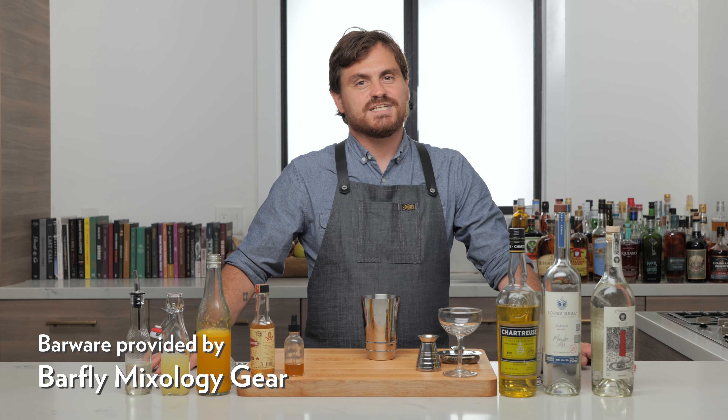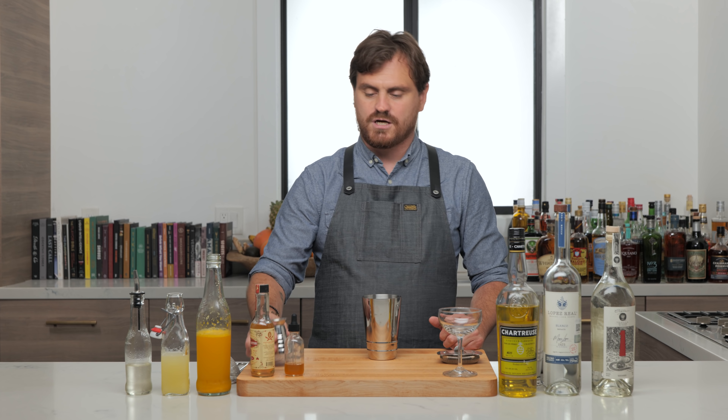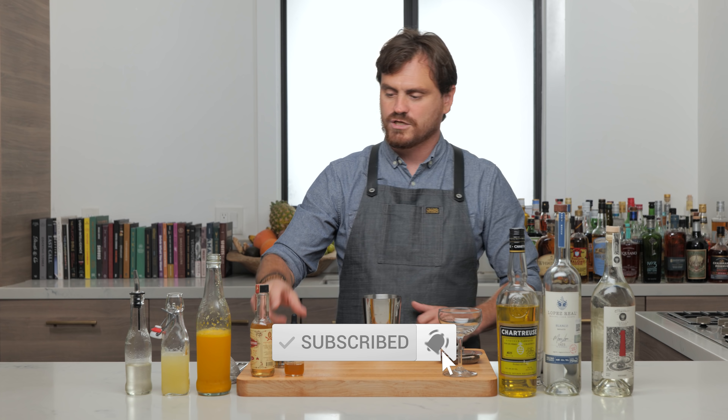What's up guys? Welcome back to the Educated Barfly. Today we're going to be making a drink called a Bowery Fix. This is a cocktail that comes from a bar called Saxon and Parole, but more on that later. Let's get into making the drink.